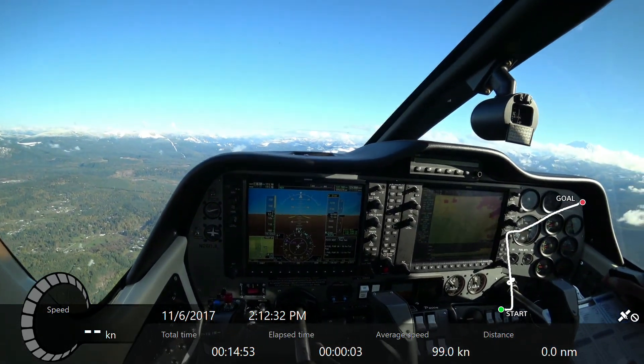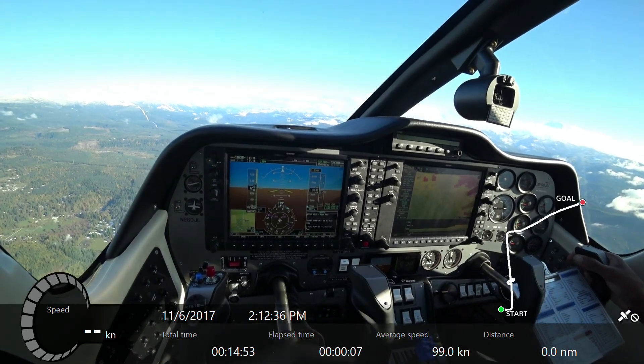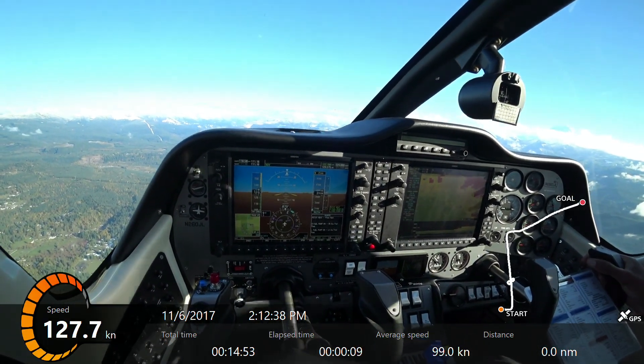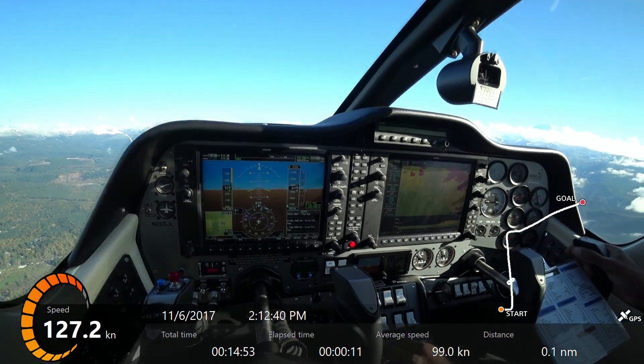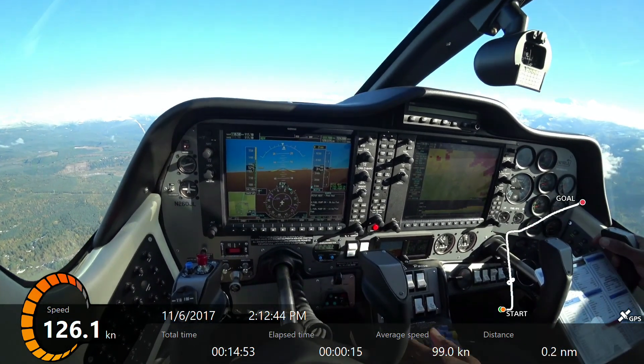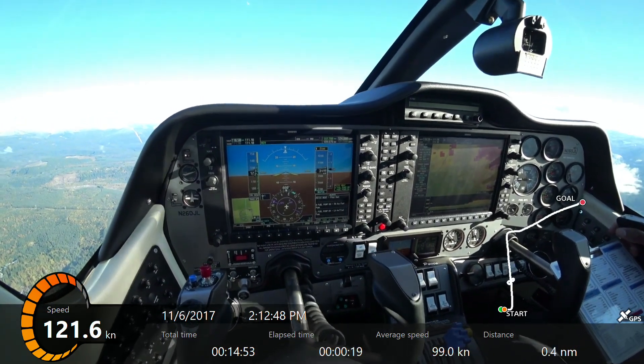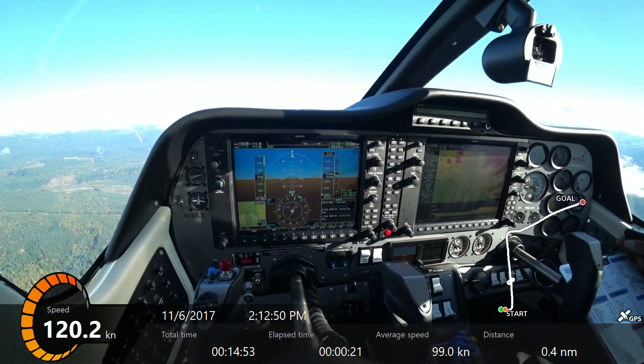Alright, so steep turns. Continuing on down the checklist. Throttle 21. Watching that altitude, altitude, altitude. Airspeed - we're looking for approximately 110. We're going to bring that back and slow down as we do our clearing turns.